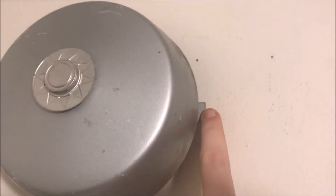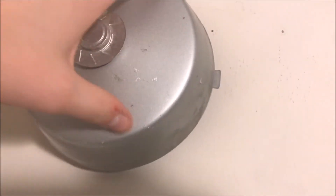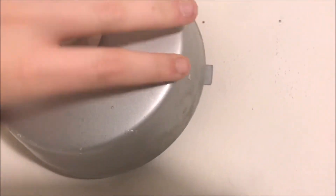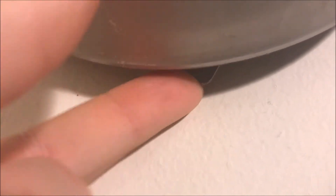A couple of nice features: there's a test switch here that you press to test the bell. To wind it, all you have to do is grab it and turn it. If we take it off the mount, there's a little tab — you turn it and the whole bell comes off.